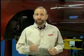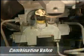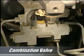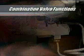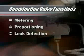A combination valve is a multi-purpose hydraulic control found in most vehicles equipped with front disc and rear drum brakes. The valve is typically located on the left side of the vehicle, below the master cylinder, and performs three distinct functions including metering, proportioning, and leak detection.